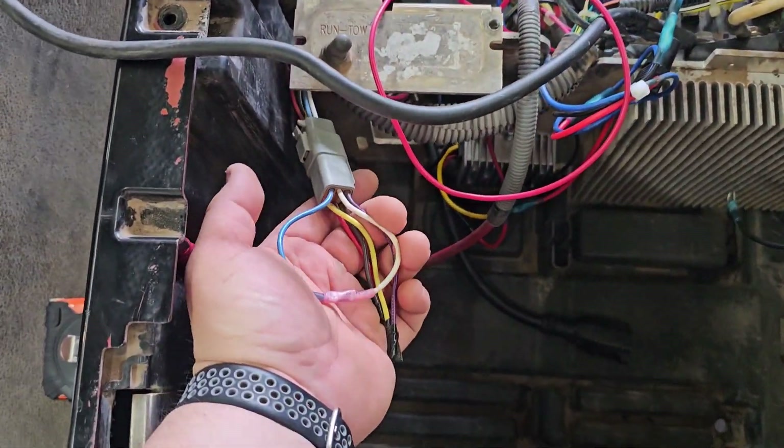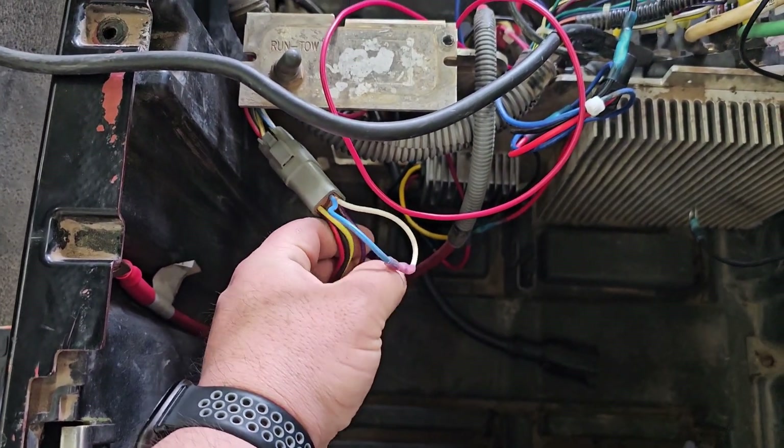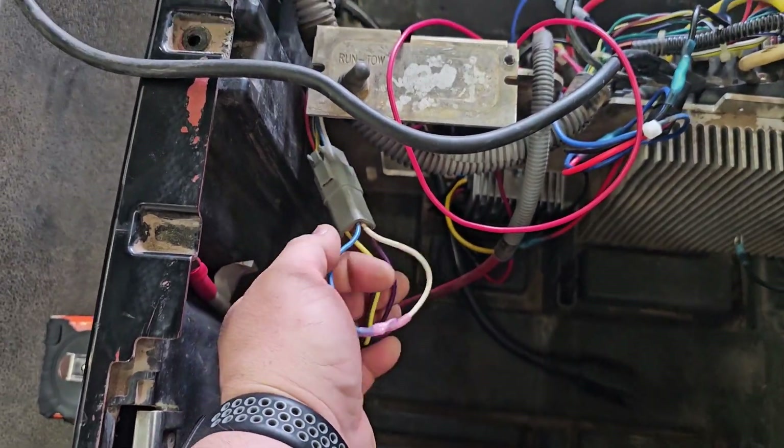You have to bypass the OBC — the onboard computer. Basically, you cut all the wires that come out of the OBC. The blue and the white you want to butt together. Otherwise the car will not run.